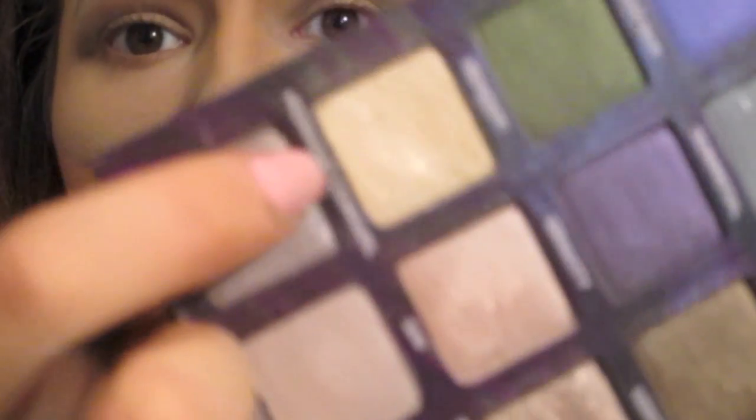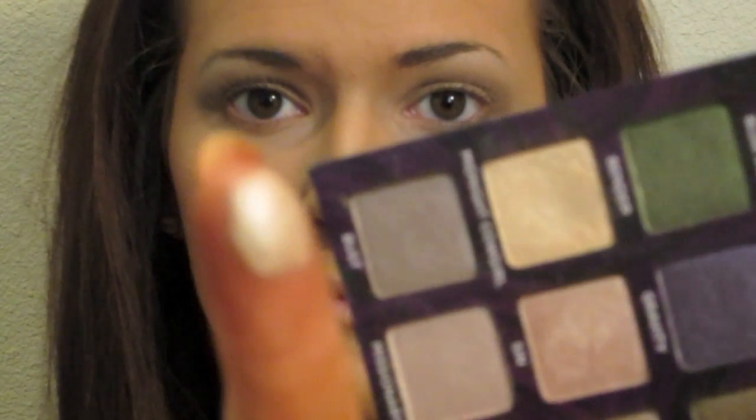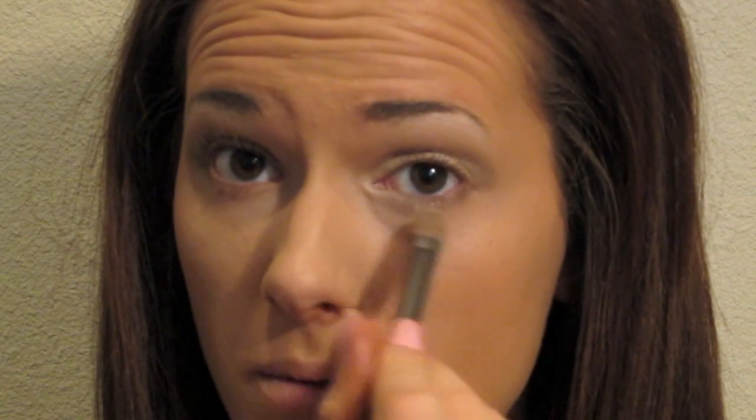Kind of blend over that. Then with a liner brush, take Buck and go right underneath your eye along your bottom lash line. Then go back into my Urban Decay Book of Shadows and pick up Midnight Cowgirl — it's this gold shimmery color, so pretty. Apply that all over your lid and also right there on your inner tear duct, and a little bit into the bottom of your eye.